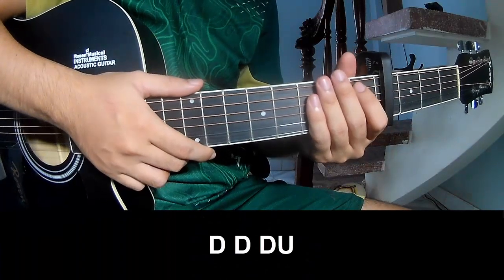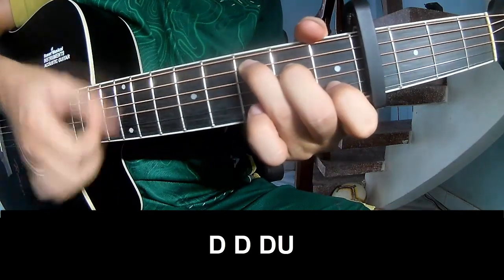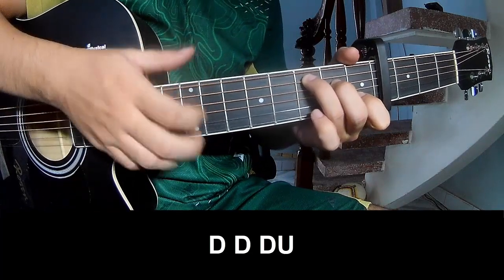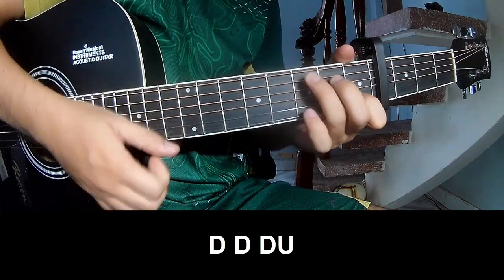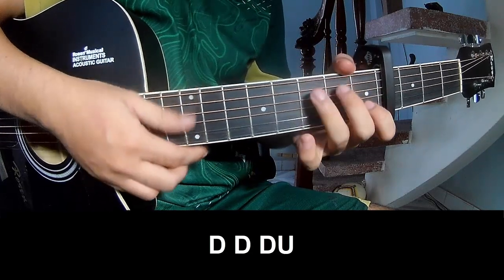The strumming pattern you play is: Down, Down, Down Up Up, Down Down, Down Up Down Down Up Down Up. And you play along with C.